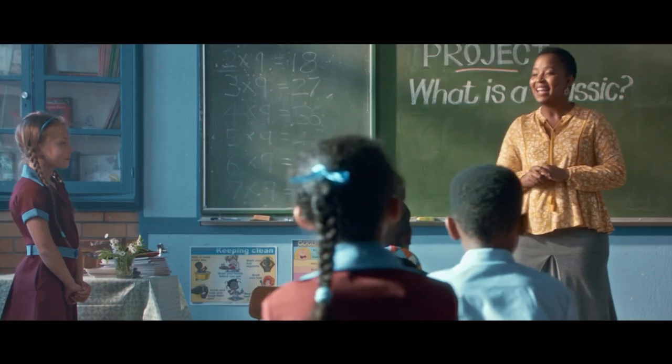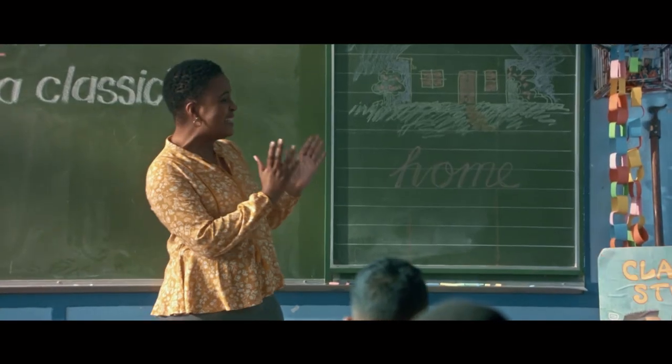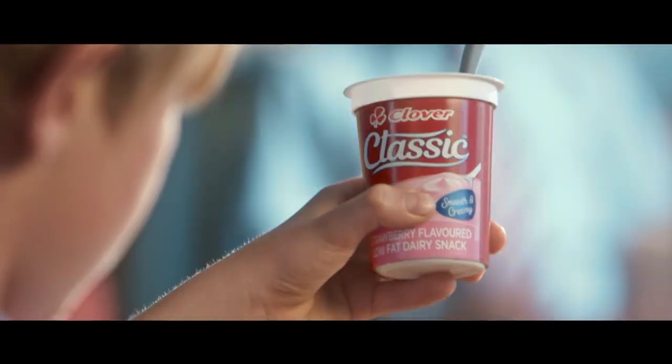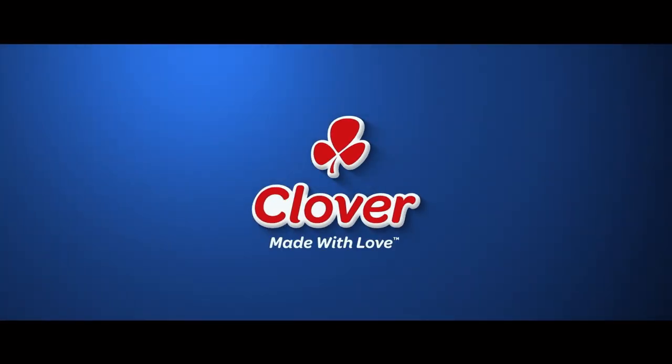So we've had classic fashion from Timby, classic cars — thanks Chad — and we've seen classic hairstyles. And you, Michaela? Classic. Classic range from Clover. Timeless taste, made with love by Clover.